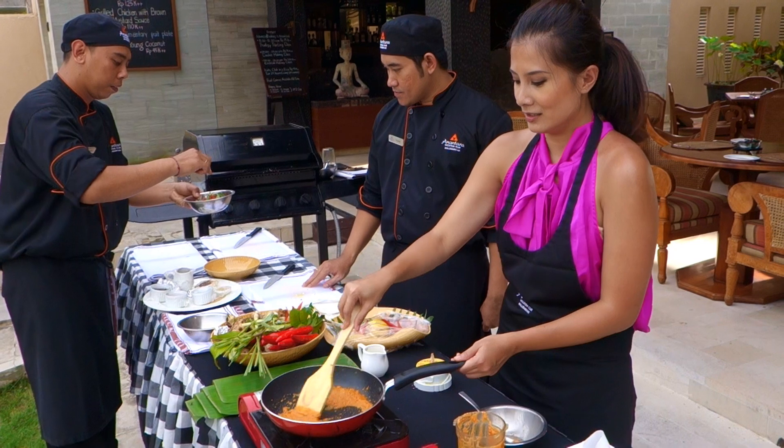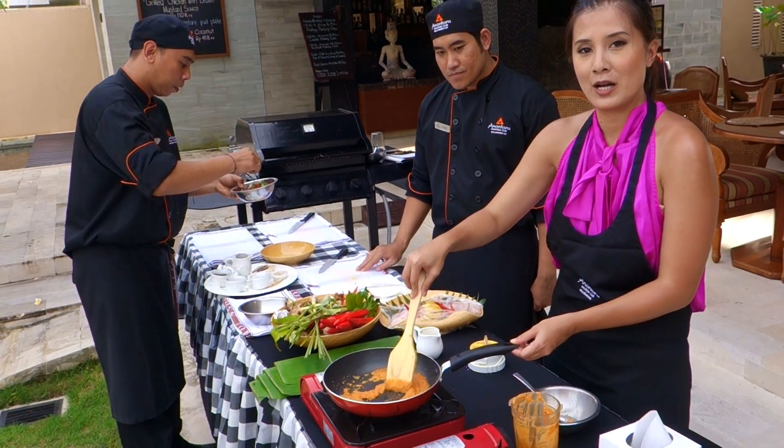I'm sautéing the marinade sauce with the fish, which we are going to wrap in banana leaf.